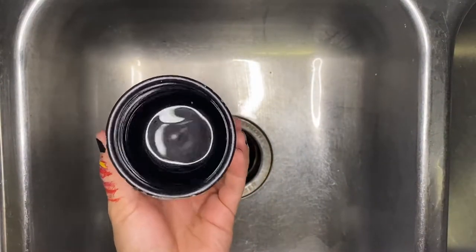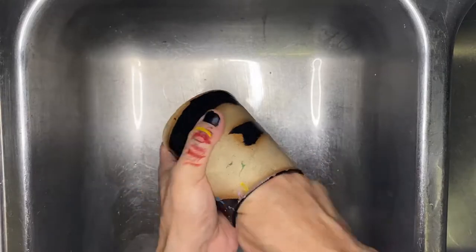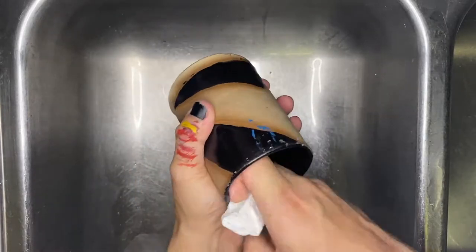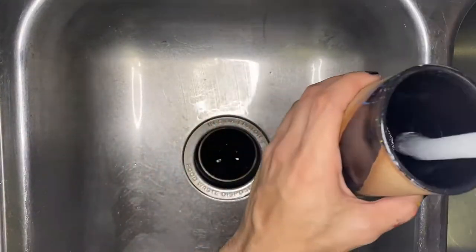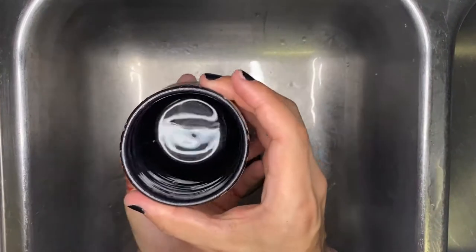Now that we're done scrubbing, we next want to take a paper towel, put it right inside of the cup, and dig it around and scrape all the sides — because although it looked clean, there is still some color left inside. Then just give it a rinse and we're done.